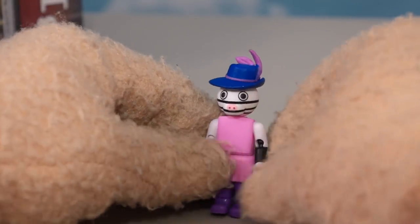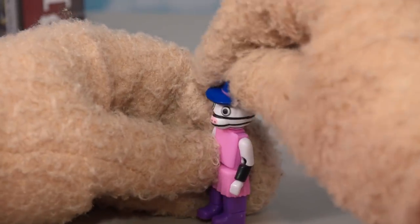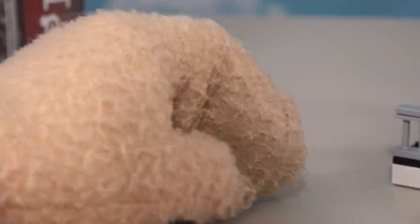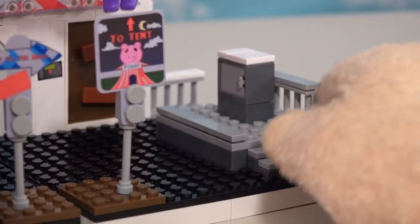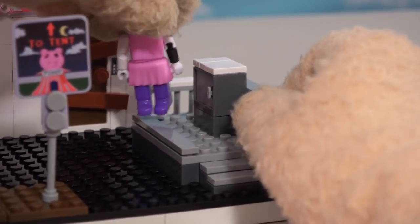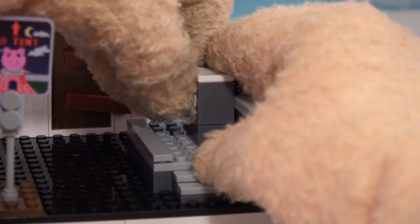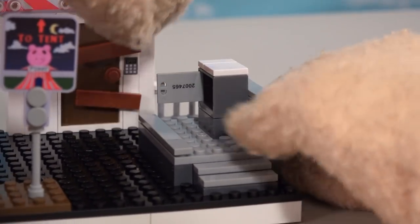Next up is this zebra-looking girl right here - she looks cute with that hat, she's all in pink. Then we'll put her right here by this safe, or I guess there's money inside. This is pretty cool because it opens up and we can put stuff inside there.